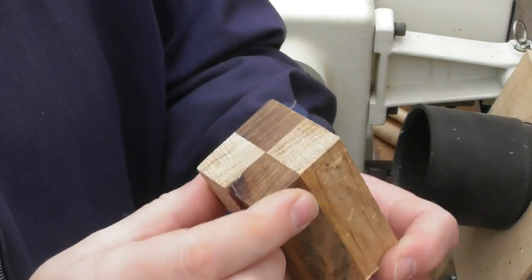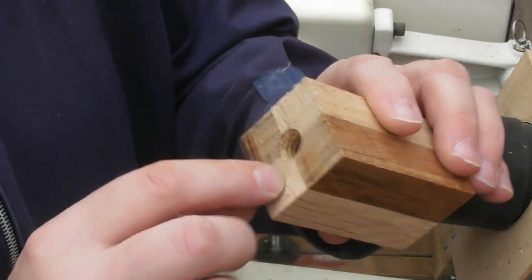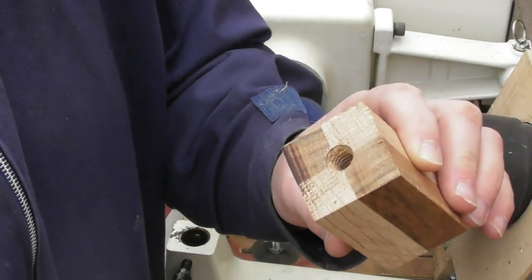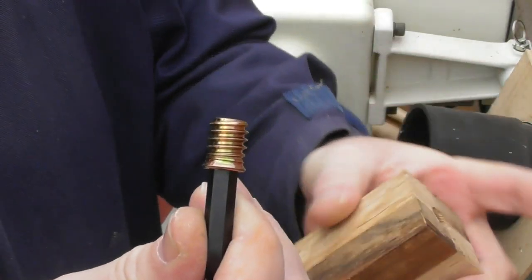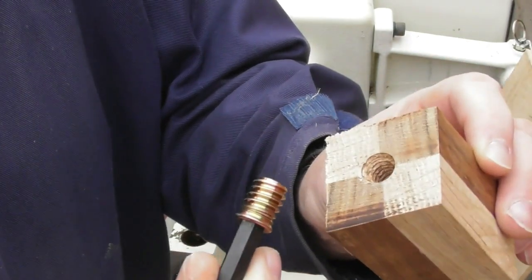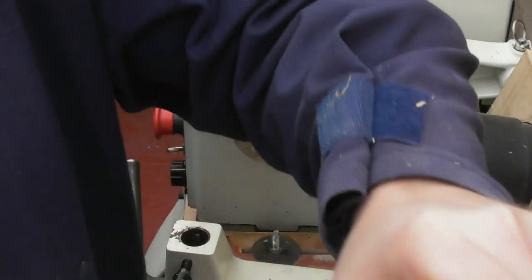I've got a blank here — I glued these bits of wood together, it's oak and something else I can't quite remember. Basically what I've done is drill a pilot hole: I started off drilling a 6mm pilot hole, then drilled an 11mm pilot hole and put a little countersink in the top, and that is to take the wood insert screw. You can use other sizes than an 11mm hole if you wish — it's not an exact science because wood is not an exact science and each piece of wood is very slightly different.